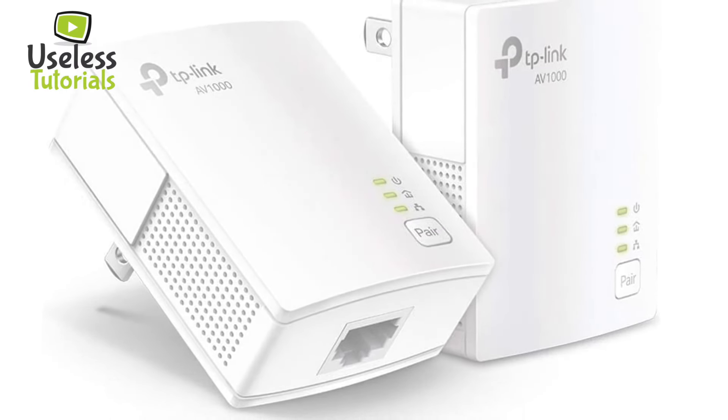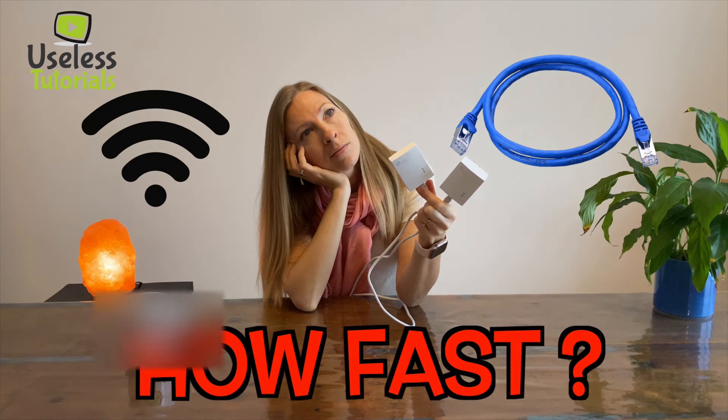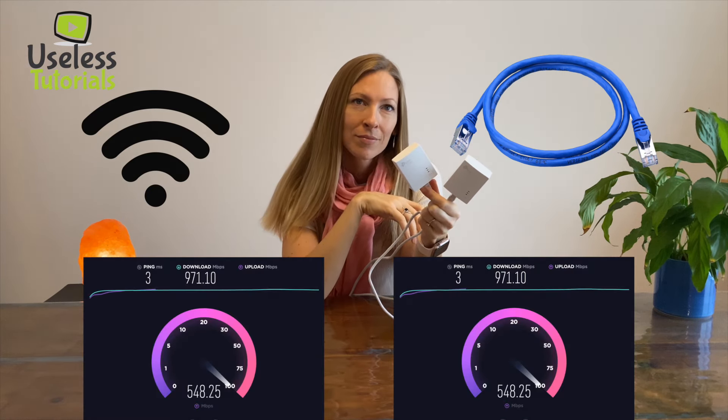These power line adapters — are they working fast? Are they better than Wi-Fi? Let's find out as I will do a full speed test comparison in my house.